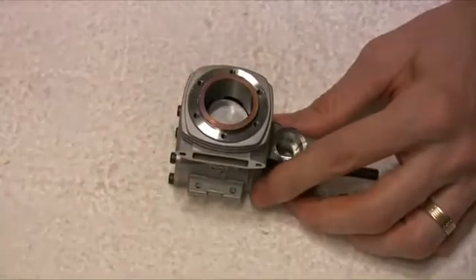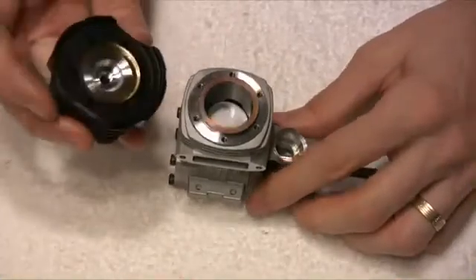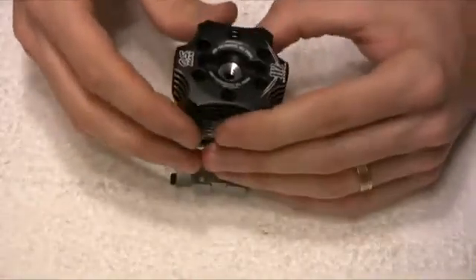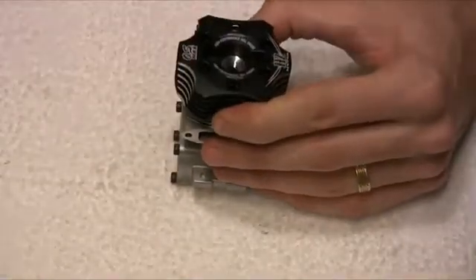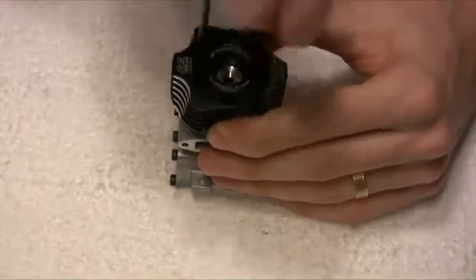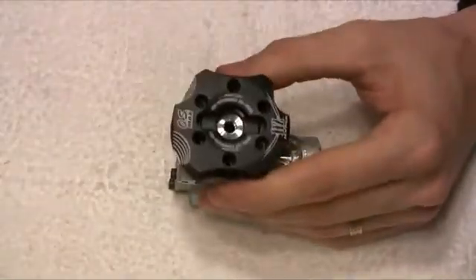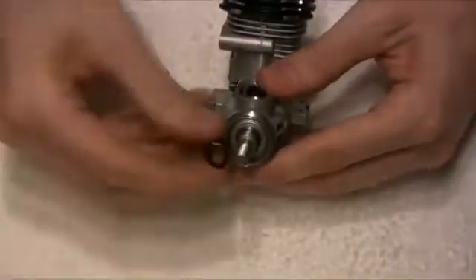Then it's time to put the head back onto the motor. Be careful that the shim in here doesn't fall out when you do this, so place it on its side like so, locate it on, and there we go — that's the head back in place. Then you can just line up the holes in the head and drop the screws in. I'll put just a couple in here to retain it, one in and one in the opposite position, and then off camera I'll put the rest of those screws in. Okay, and there we go, that's the head back on.